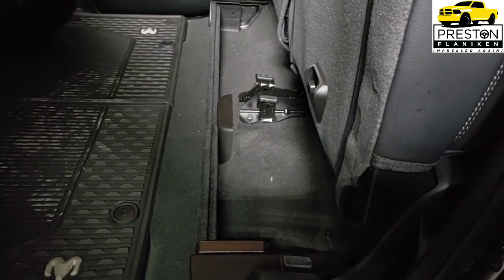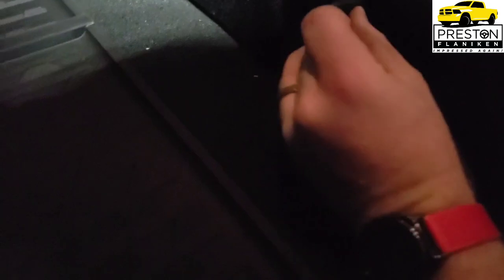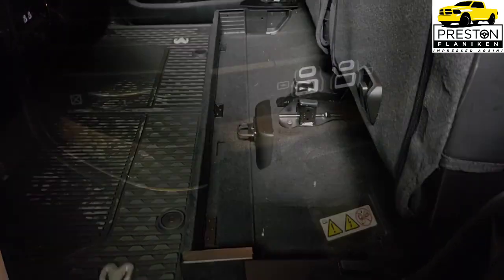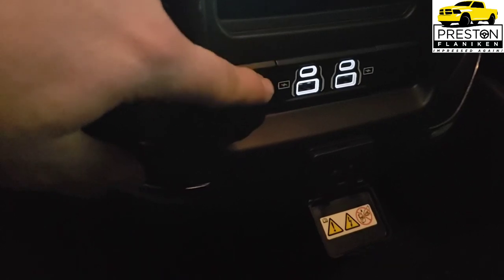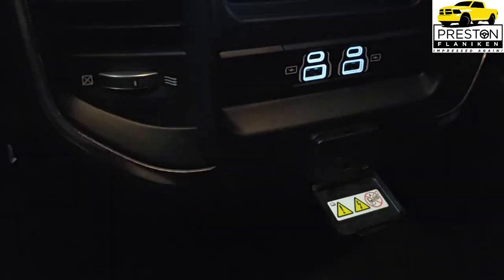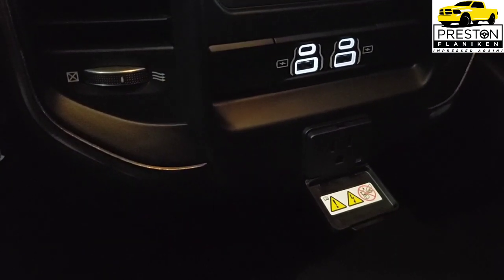Rebel Level 2 also gives you a rear under-seat storage compartment — right now it's folded up, but we can unfold it by turning and folding it out for more storage. You also have two USB charge-only ports for the second row as well as a 3-prong 115-volt outlet for the second row.